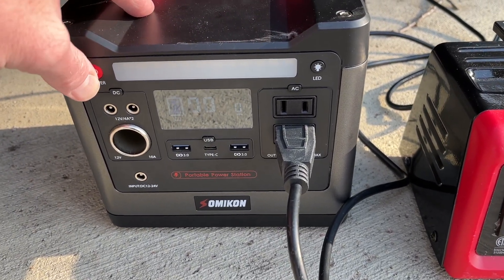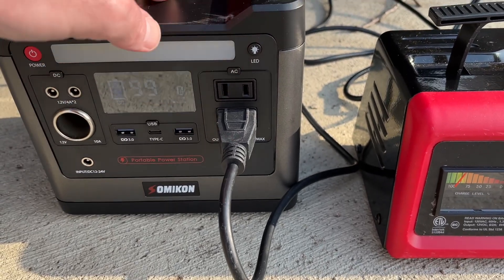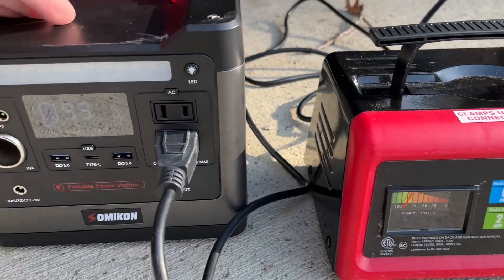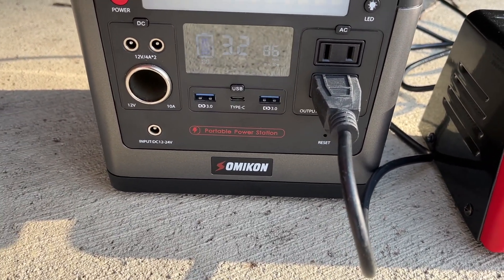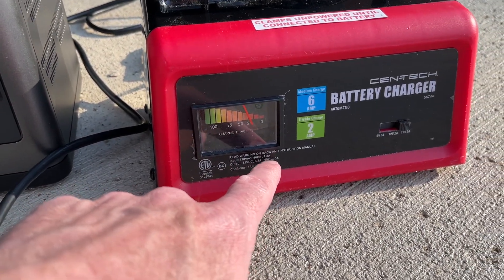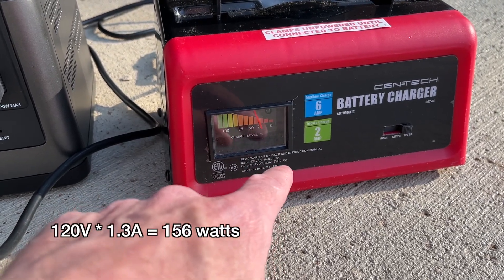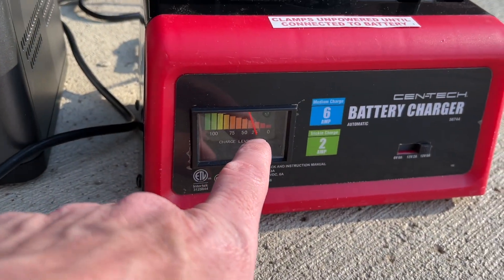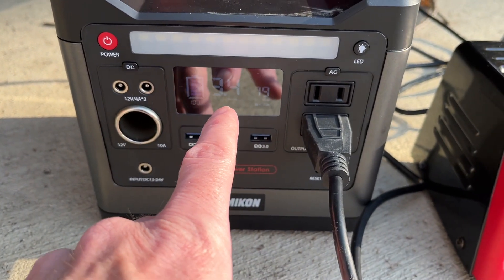I'll turn this on and press AC, and that should power it — hey, it's powering! It says it's drawing 86 watts. The input on this is 120 volts at 1.3 amps, definitely over 100 watts. The charge level percent is at 25 and it says it'll run for 3.4 hours. It's running at around 79 to 80 watts, so I'm going to leave this for a while and come back to check on it.